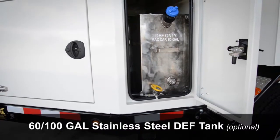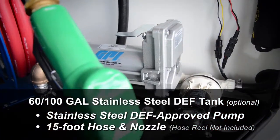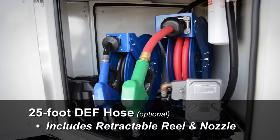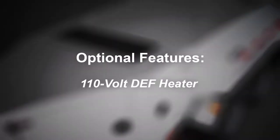A 60-gallon or 100-gallon stainless steel DEF tank equipped with a stainless steel DEF-approved pump, 15-foot hose and nozzle — hose reel is not included. Also available: a 25-foot DEF hose with retractable reel and nozzle, and a 110-volt DEF heater.